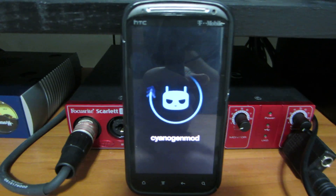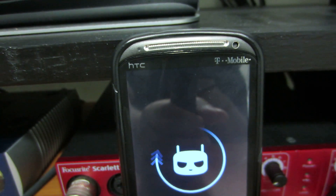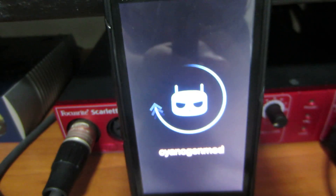What's up guys, this is Phil from Phil Tech and I'm back with another video. This is the HTC Sensation from T-Mobile. As you can see it's running the new Sanjin mod.